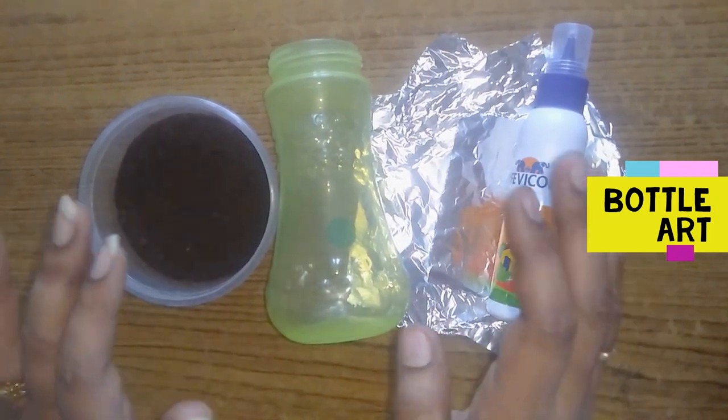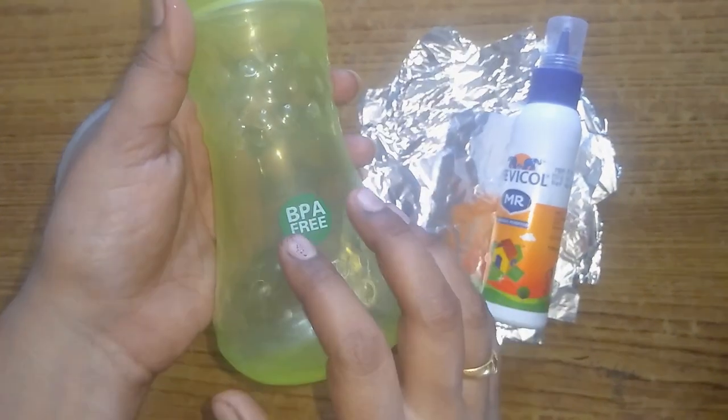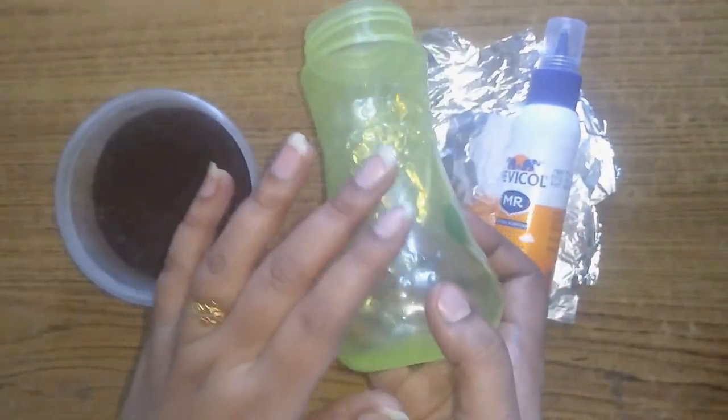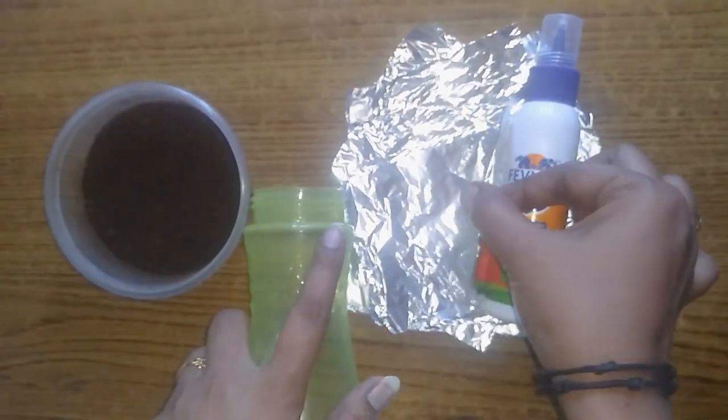I am going to add a bottle of waste. I am going to add a plastic bottle. Here are 3 bottles. You can use any other plastic bottles. I am going to add an aluminum foil paper.